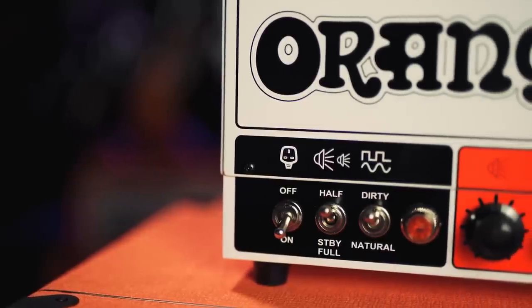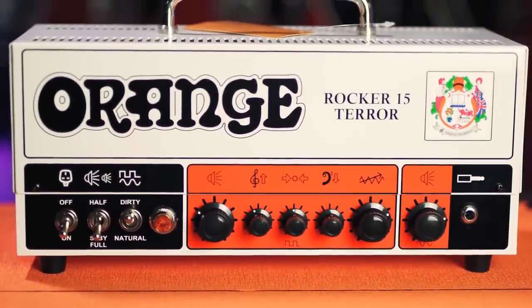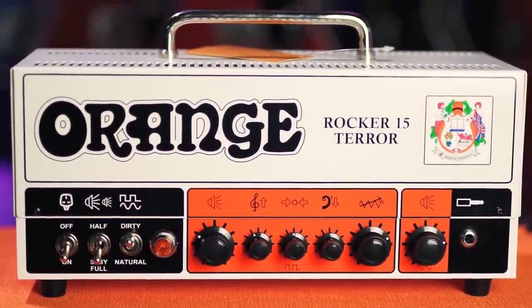It's a crackin' little thing — two channels, dirty and natural, three band EQ on the dirty channel, one volume, one gain. The natural channel has a volume, that's all you need. It's an Orange, isn't it? It sounds fantastic, we'll get to that in a moment.